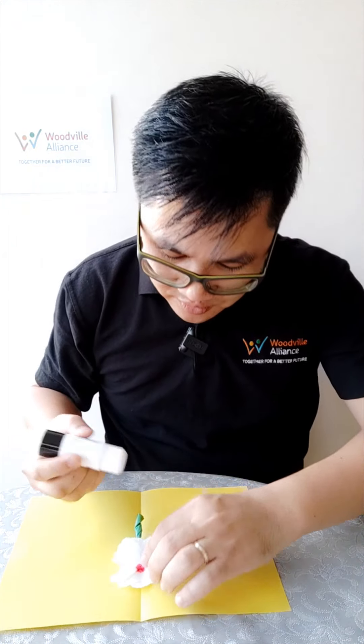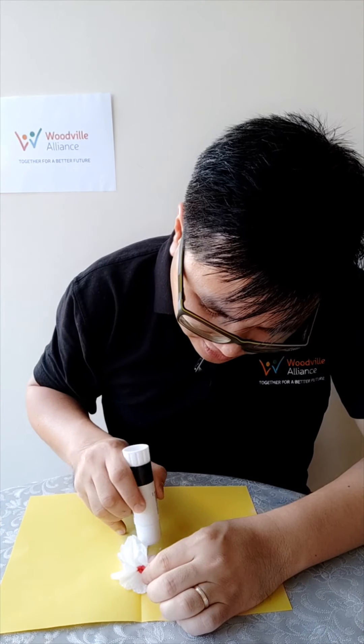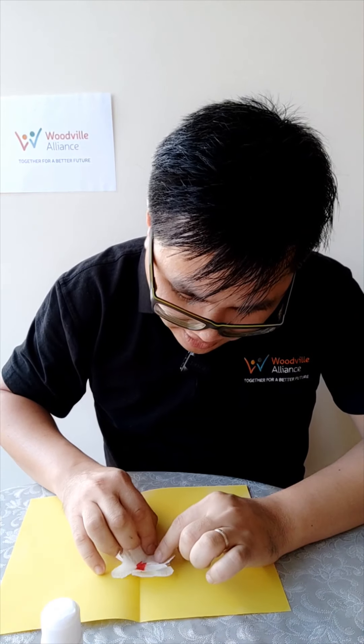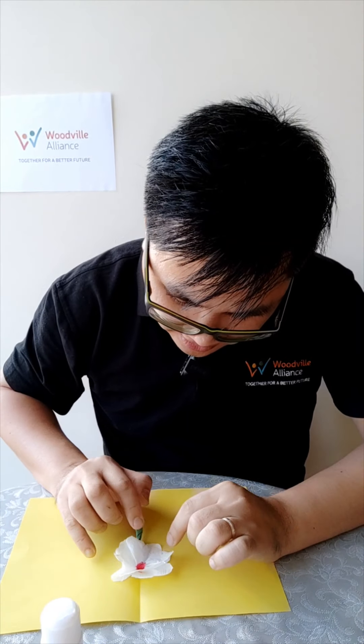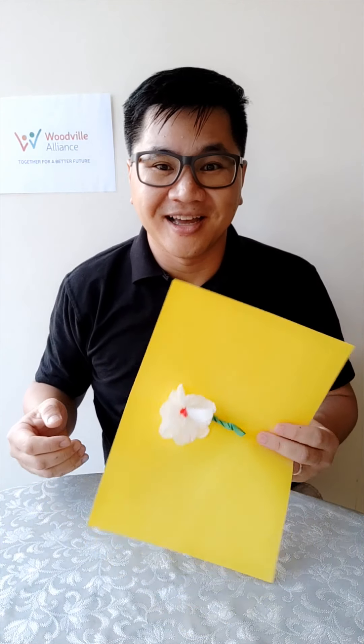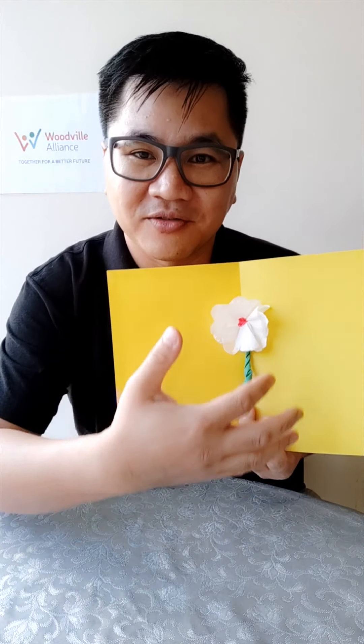I want the flower to be flat, so I use a little glue — just put it right underneath here — and pull the petal down and stick it there. Now you've got a beautiful card with a flower right in the middle!